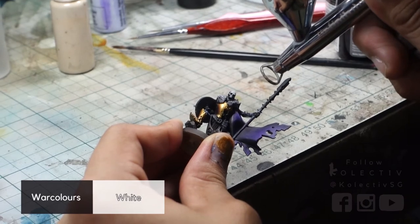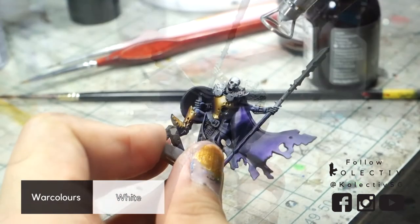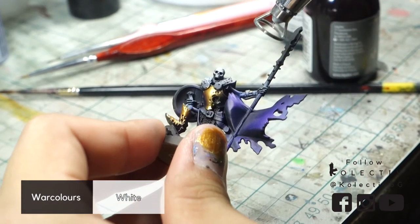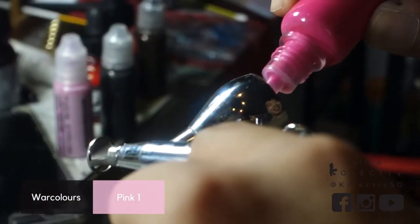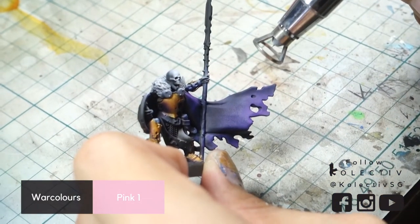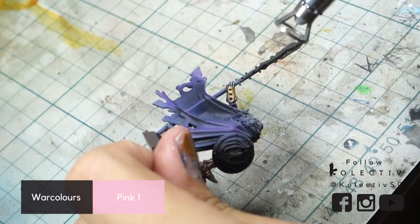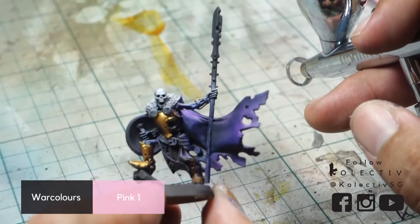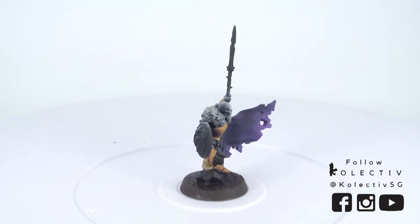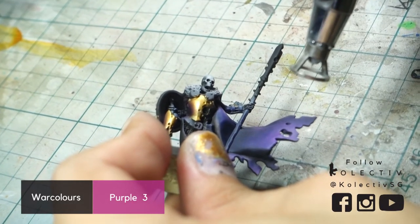We then take this moment to touch up the whites of the head and the fur. Hit the highest highlights with War Colors Pink 1, then highlight the cloak with War Colors Purple 3.